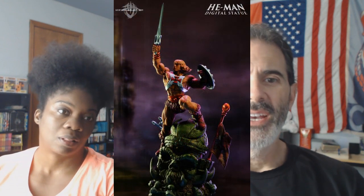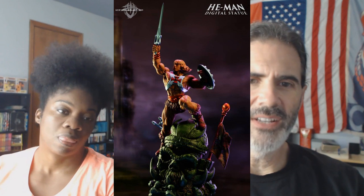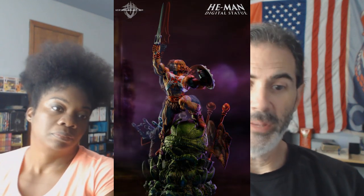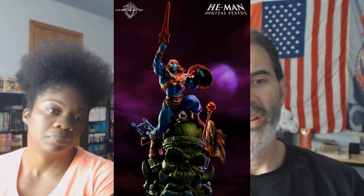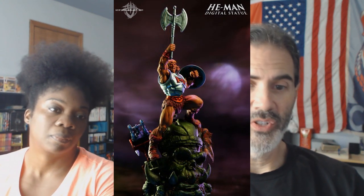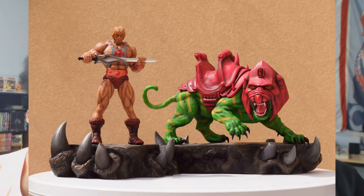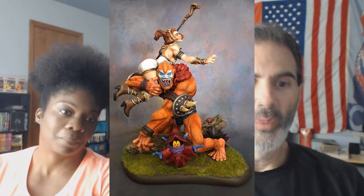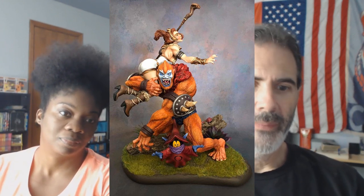He also has a He-Man and a Battle Cat, and a Liono coming out. It says 'He-Man Digital Statue' because he shows it digitally before he sculpts it. It can also be painted as Faker, Anti-Eternia He-Man, or whoever. There's a Battle Armor version, you can get different versions — you just have to talk to the guy. There's a He-Man and Battle Cat together which can be painted all in black and red to look like Anti-Eternia He-Man and Battle Cat. This particular one is based on original artwork that came with the DVD box sets.